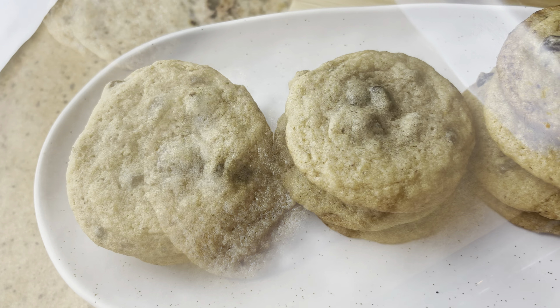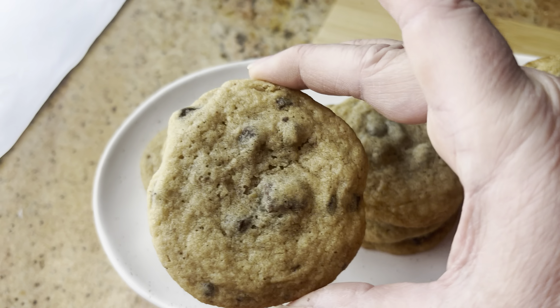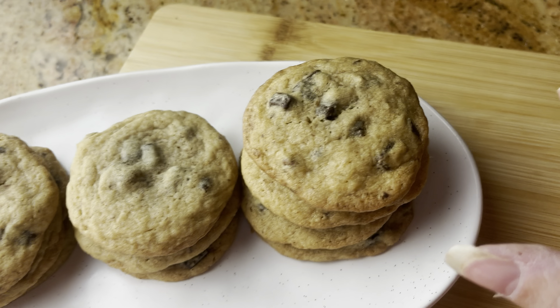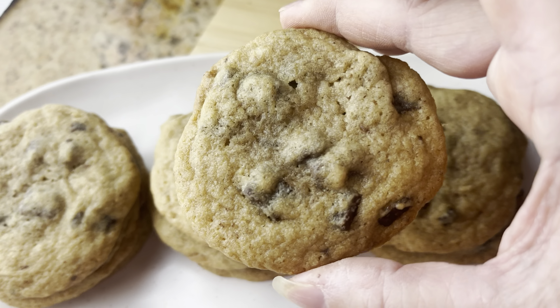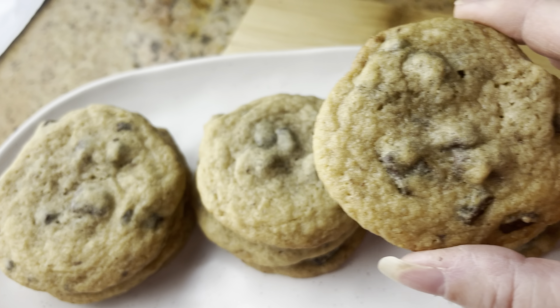I did a little experiment. See the size and flatness of these? I put the other half of the cookie mix in the freezer for 10 minutes to see if they'd come out a little thicker. I think they did get a tiny bit thicker. But either way, they look great, so let's give them a taste test.